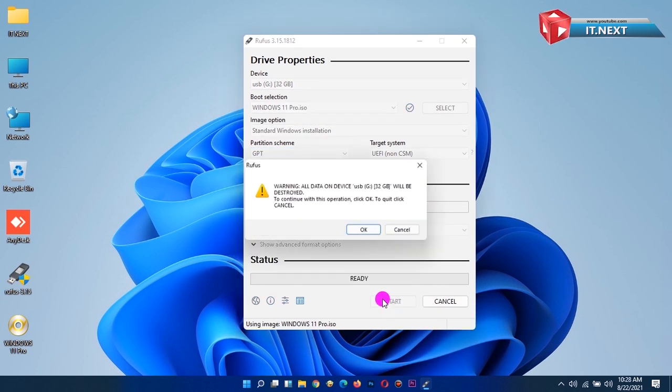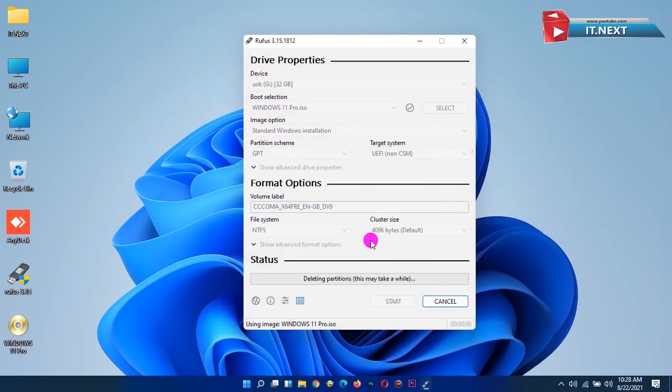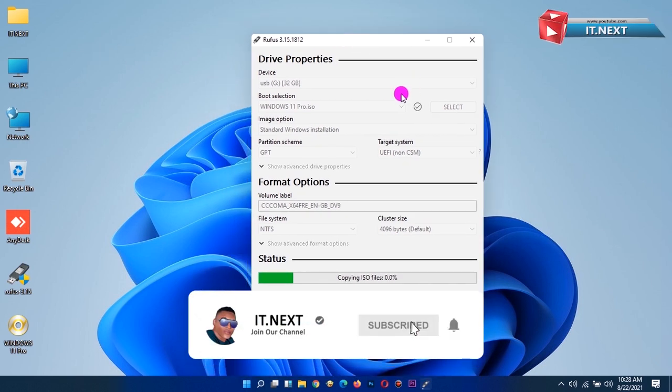Click on Start, and before clicking OK, first check the right USB drive is selected. Okay, now it has started making the USB bootable.